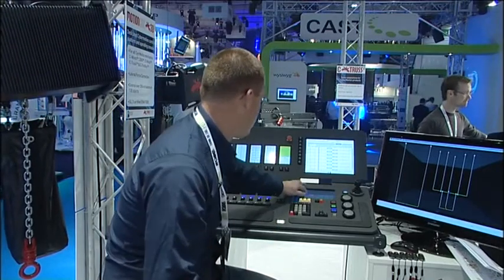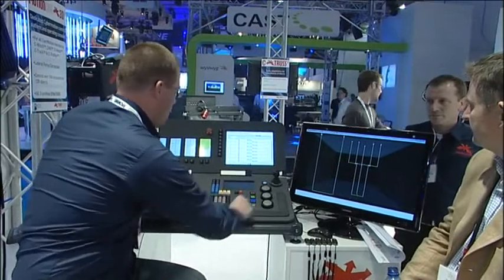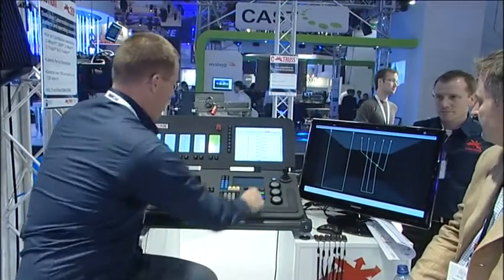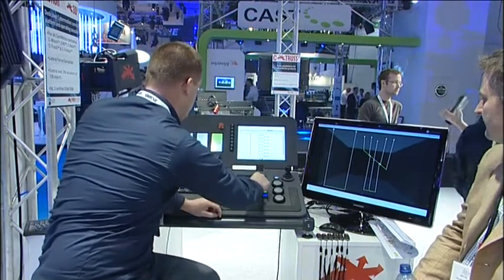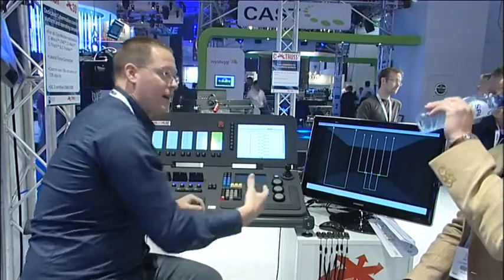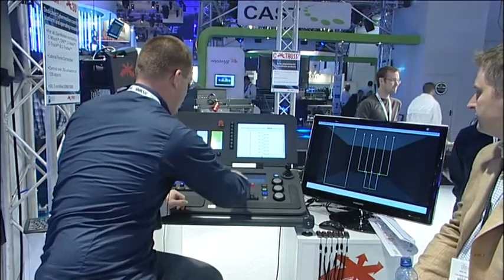If I take an object — if you look on the screen right here — I can give it a height, I can give it a roll, and I have created a position. That was it. It's as fast as that. So when the designer is looking for something, I can quickly call things up. If I want that object back in that position, I recall it, and it's there.